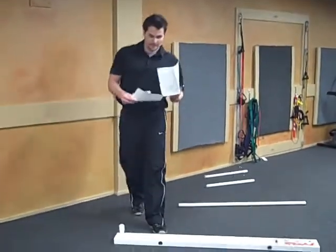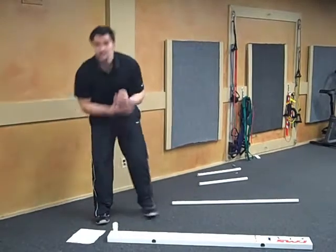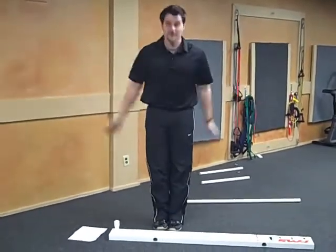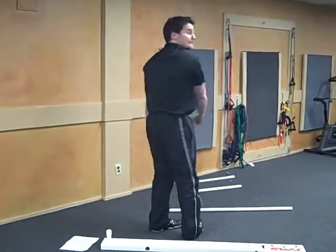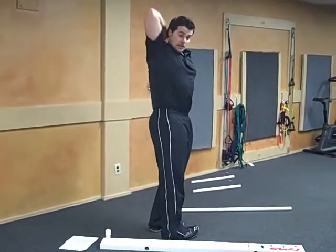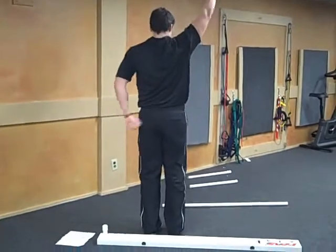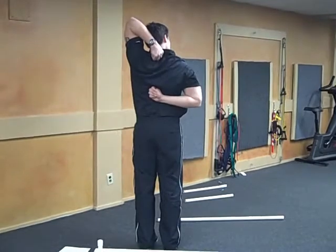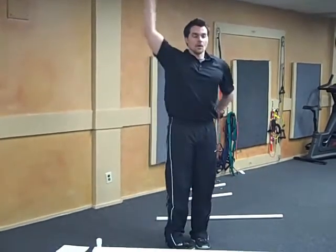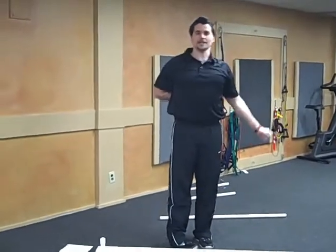The next one is a shoulder mobility test — it's pretty simple. Take your hands, put your feet together, make two fists with your thumbs inside your fist. Turn around so your back is facing the camera, and see how close you can get your hands behind your back keeping tight fists. Don't walk your hands. Do that once this way, hold for a few seconds, then once the other way, hold for a few seconds.